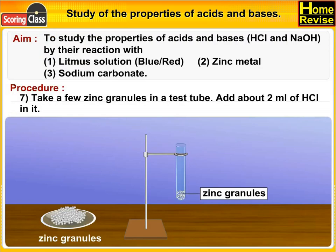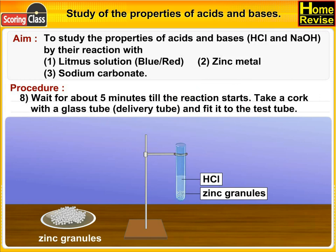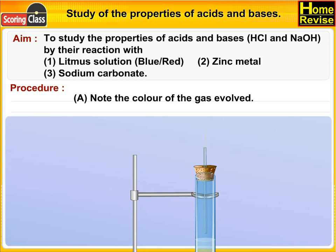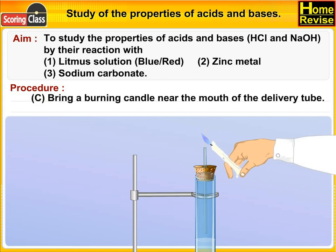Take a few zinc granules in a test tube and add about 2 ml of HCl. Wait for about 5 minutes till the reaction starts. Take a cork with a glass delivery tube and fit it to the test tube. Note the color and odor of the gas evolved. Bring a burning candle near the mouth of the delivery tube.